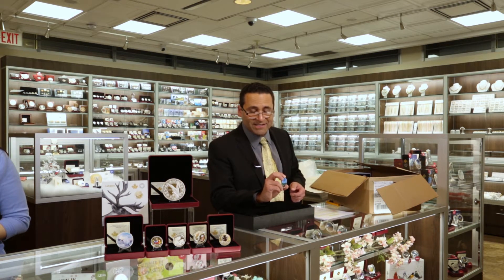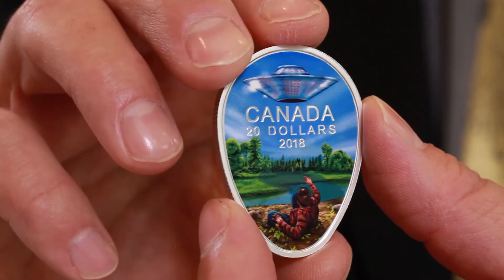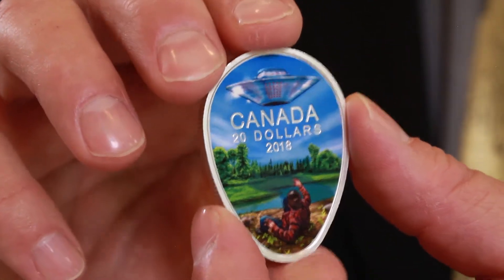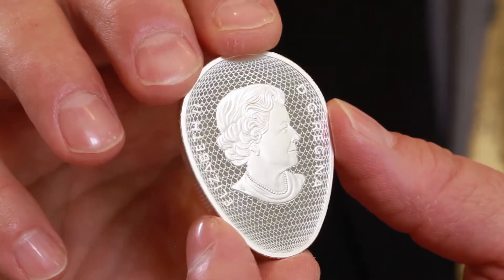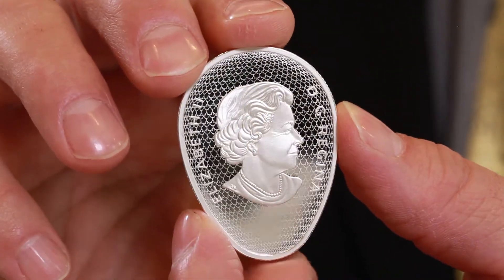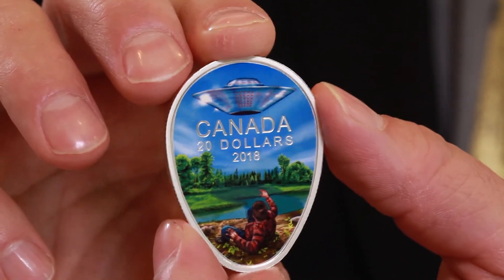They found there to be radioactivity at the time. He came into the hospital with all these burns. Maybe it was real. Anyway, you can own the coin that commemorates it, and from my perspective it's just a bit of fun. But it's a cool-looking coin.